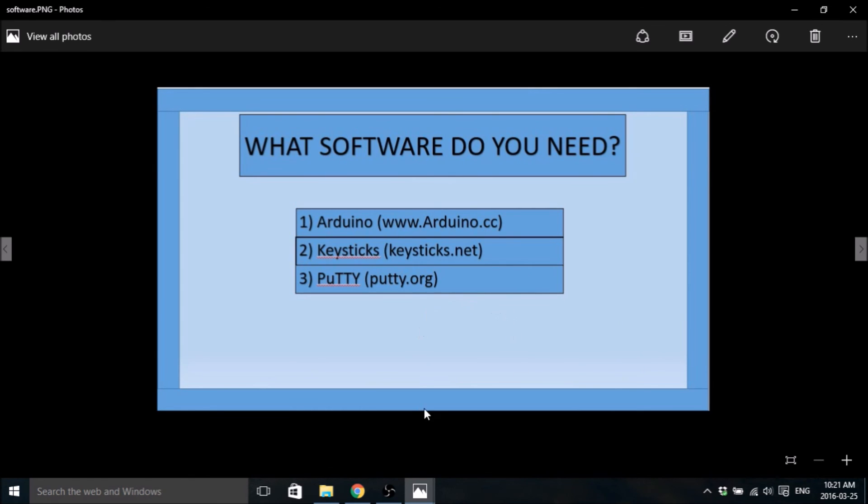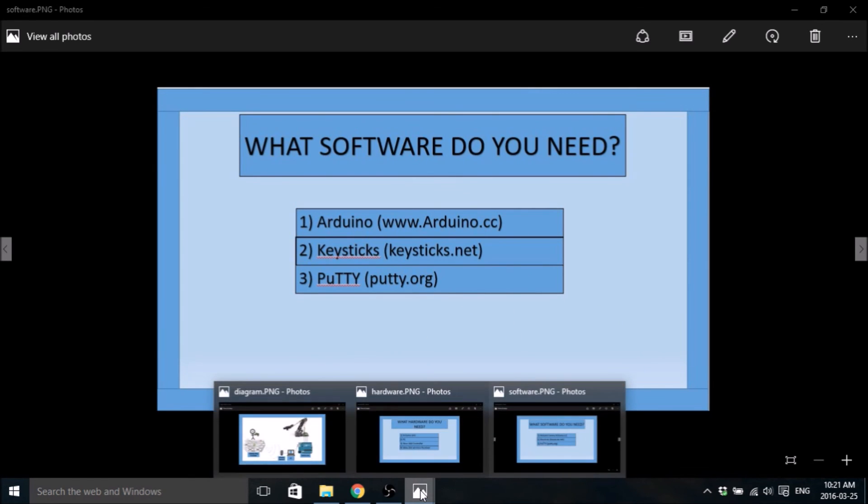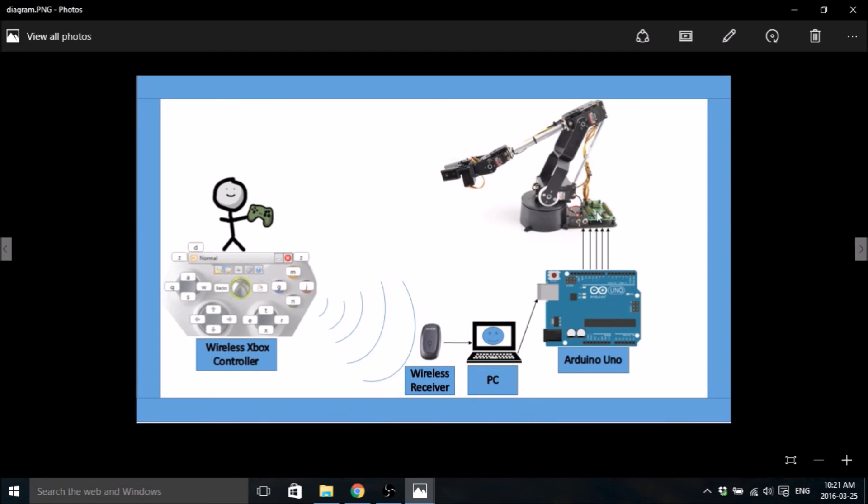Once you've got all that installed you're pretty much ready to go. Watch my next video and I'll show you how to get KeySticks going and map all the keys, how to install PuTTY, and maybe the Arduino code as well. Thanks for watching.